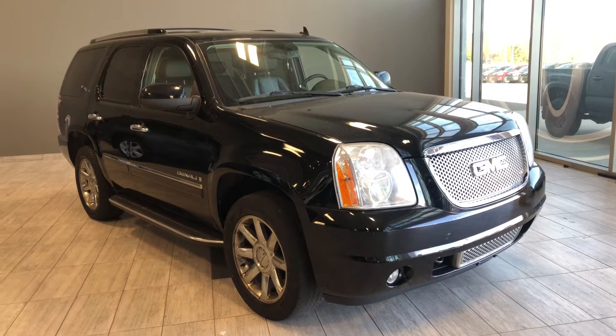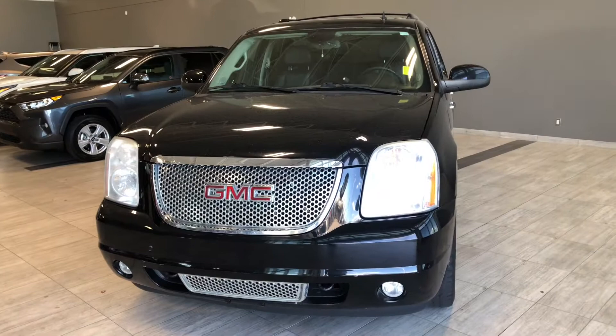Welcome to another video walk around. Today we're going to be looking at a 2009 GMC Yukon. This is a 7-passenger SUV in black driving on 20-inch wheels.